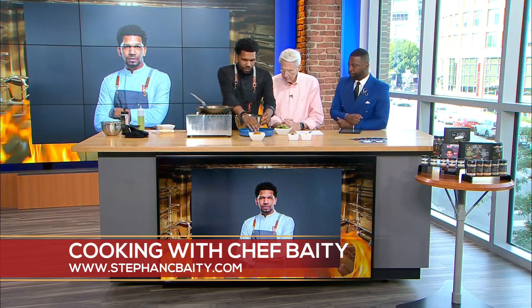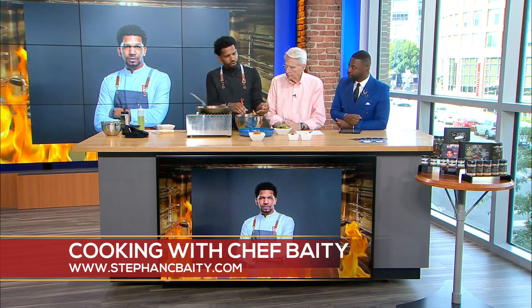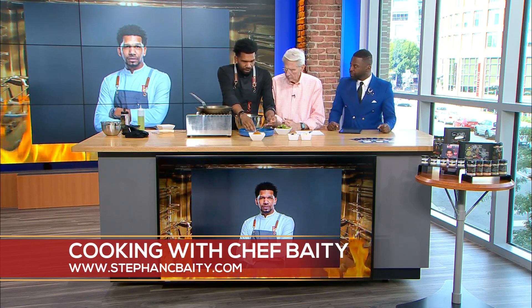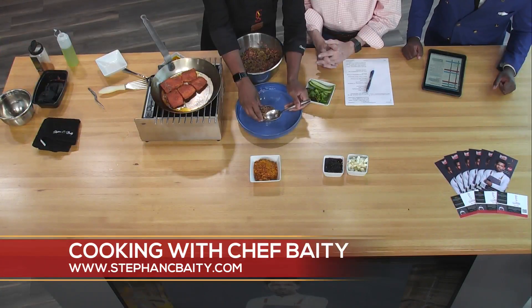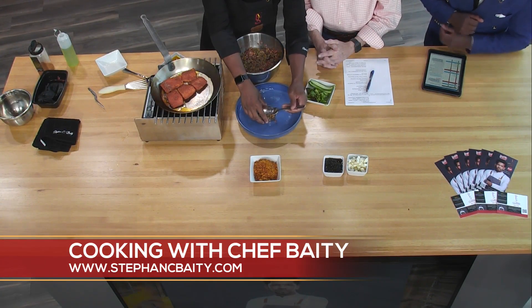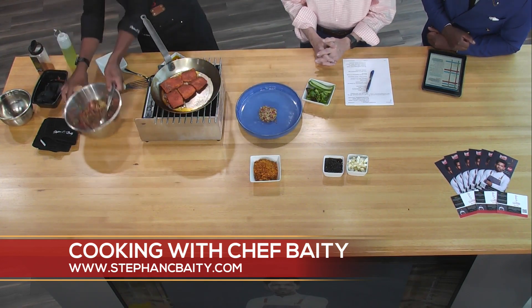I tell people to cook salmon like you would steak. You've got to remember that you can eat salmon raw. Obviously you can eat it medium rare, medium, medium well. So it's all on preference, but also it's going to add some different textures and different characteristics to it. This is so good for you. It's absolutely delicious.